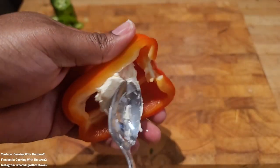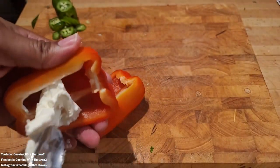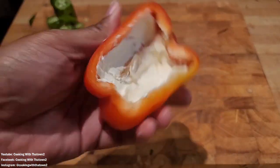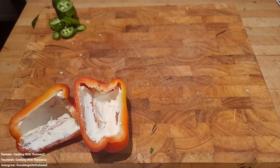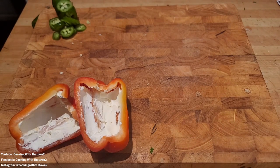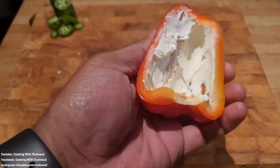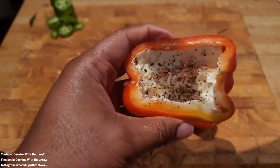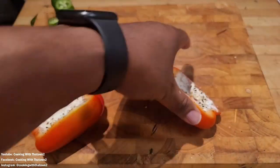Now we have some cream cheese here. Make sure your cream cheese is softened — if it's not softened it still works, but softening it helps with spreading the cream cheese across the insides of the bell pepper without breaking or cracking it. Now we are seasoning it up.